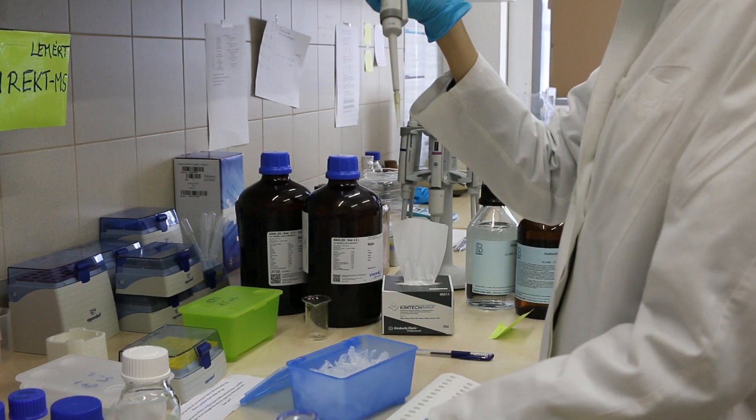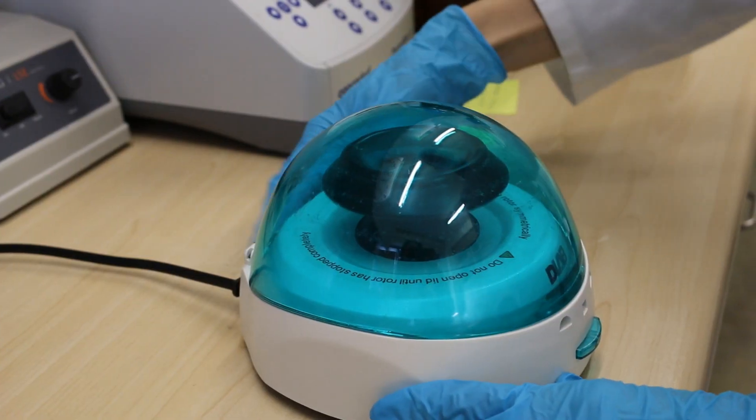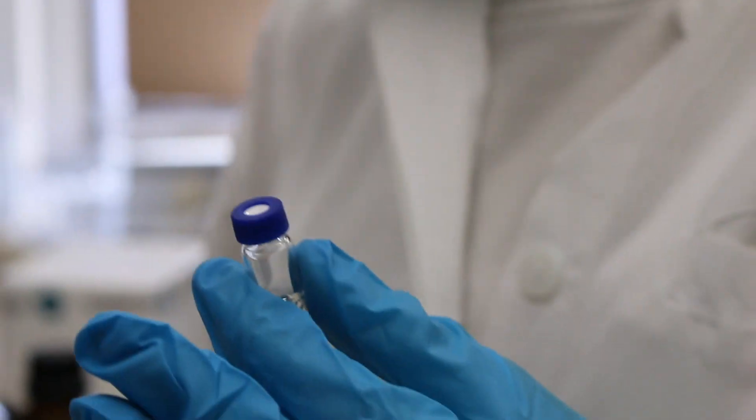We measured the sample containing myoglobin protein into an Eppendorf tube, then centrifugated it, then we injected it into a vial. It's important to check that the sample is gas-free and completely dissolved. Any bubble in the sample can disturb the smooth operation of the pump, and if any solid particles remain in the sample, it can plug the column.